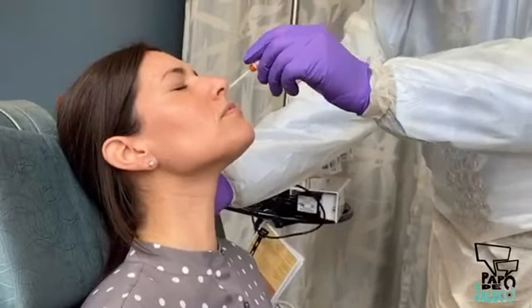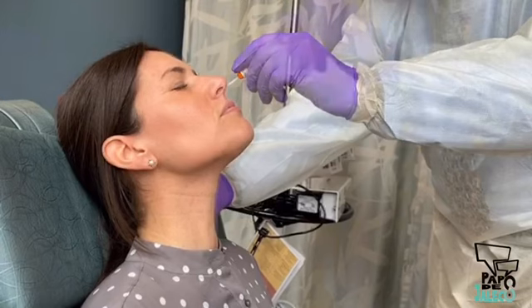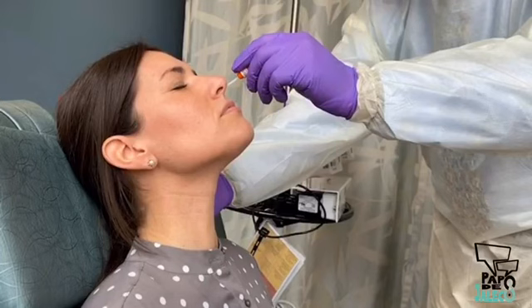Ask the patient to close her eyes to lessen the mild discomfort of the procedure. Gently insert the swab along the nasal septum, just above the floor of the nasal passage, to the nasopharynx, until resistance is felt. If you find resistance to the passage of the swab, back off and try reinserting it at a different angle, closer to the floor of the nasal canal. Insert the swab into the nostril, parallel to the palate.